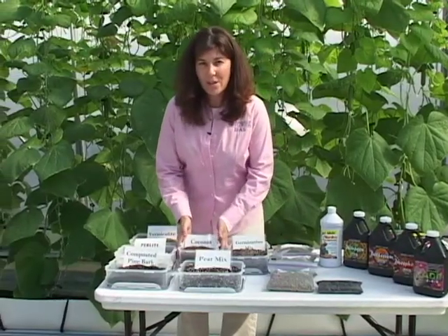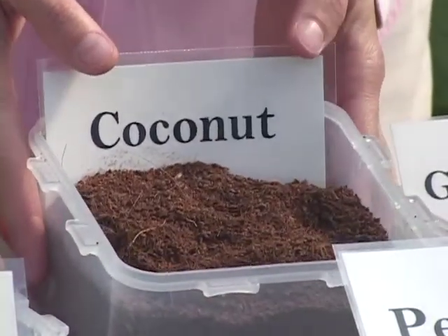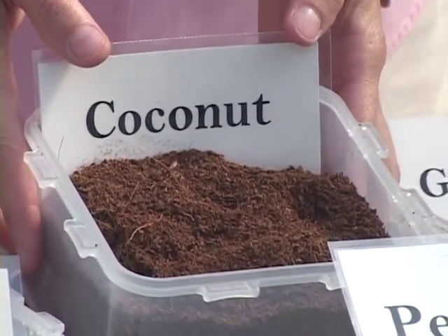Coconut fiber is another option for growers. This fiber must be thoroughly wet before use.